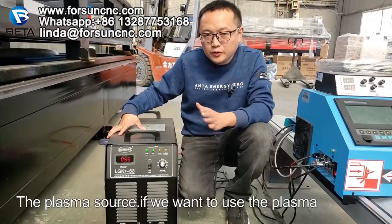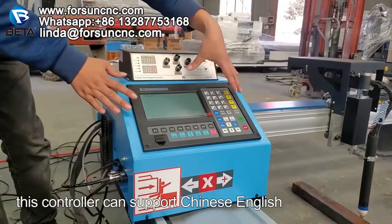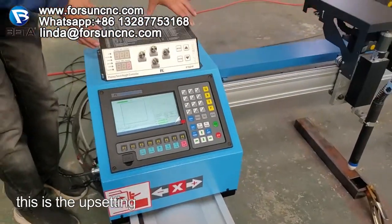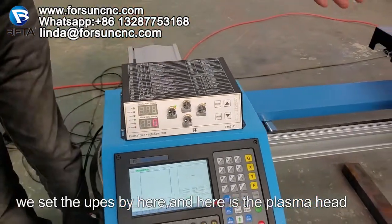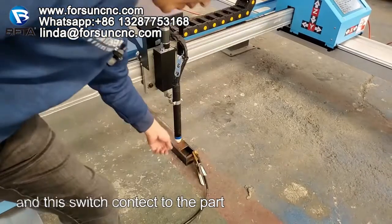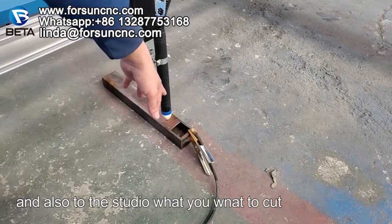If we want to use plasma, this is the plasma source, and here is the controller. This controller can support Chinese, English, Spanish, and other languages. This is the arc setting — we set the arc from here. Here is the plasma head, and this switch connects to the parts where you want to work. It will connect to the plasma power and also to the steel you want to cut.